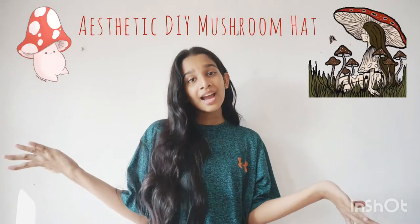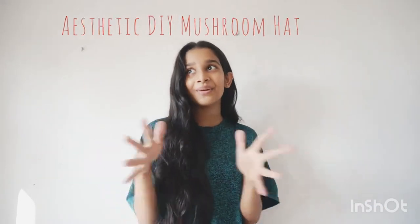Hey guys, welcome back to my channel! Today I'm with another DIY video — I'm going to make a DIY mushroom hat. It's going to be so cool because I saw a lot of these on Pinterest. The mushroom hat is so cool, so guys, without further ado, let's get started!